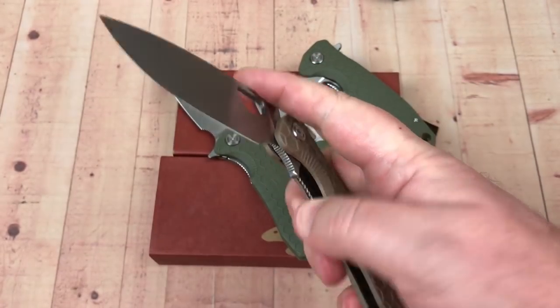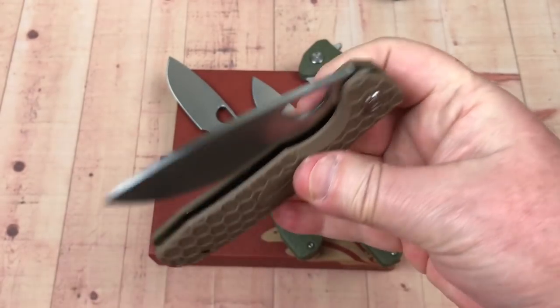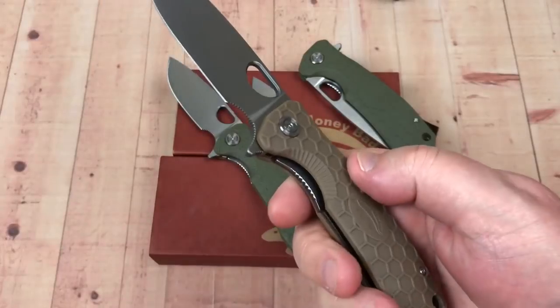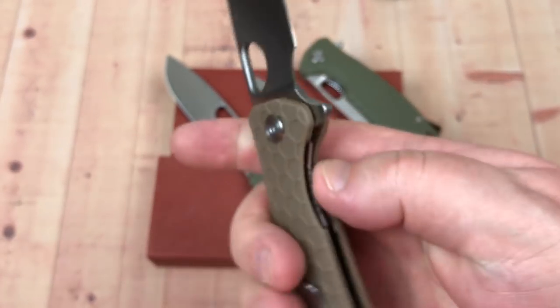With more force of course it pops out a lot harder, but it's not a super snappy detent. It's pretty easy to open. You've got a liner lock here at about 30 percent engagement.